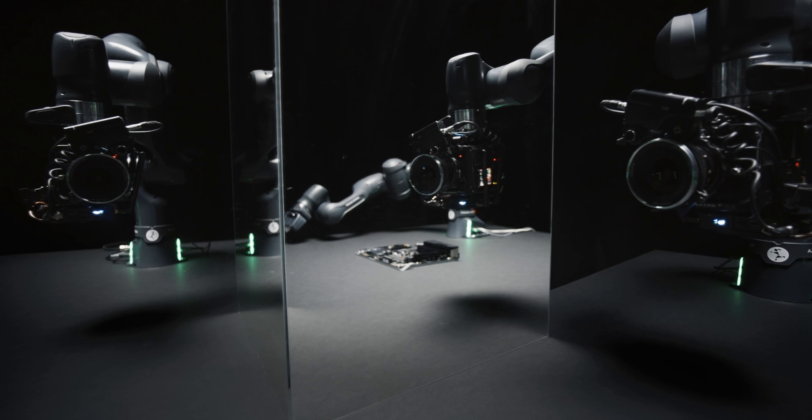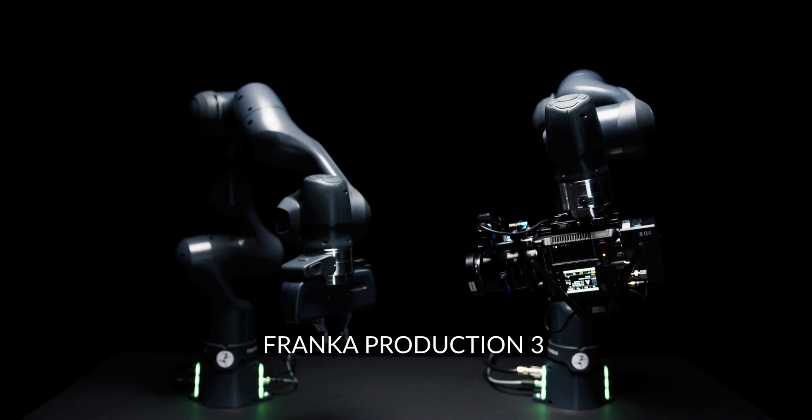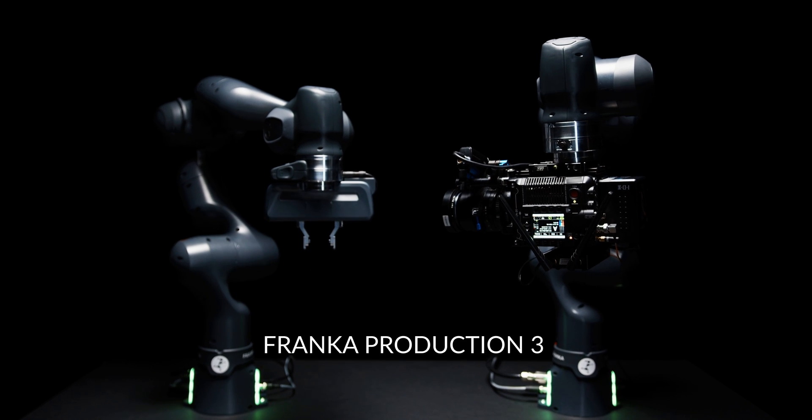Even a movie. Franca Production 3 — dedicated to the new generation of industry players. Think it. Make it.